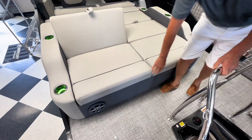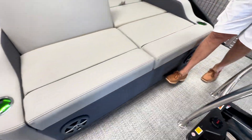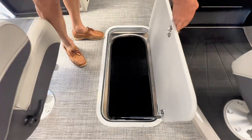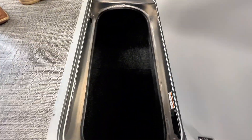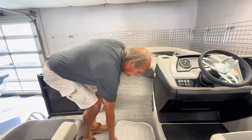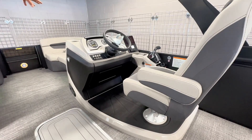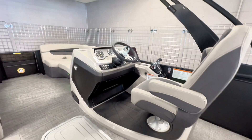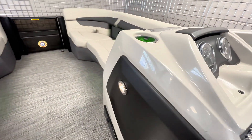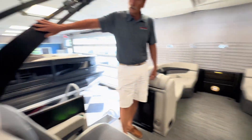Tons of storage underneath there, huge foot and floor storage. The raised helm will allow you to actually drive the boat and see over your passengers. There's also courtesy lighting in the new power arch.